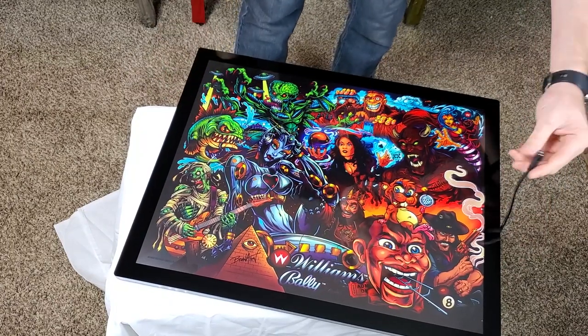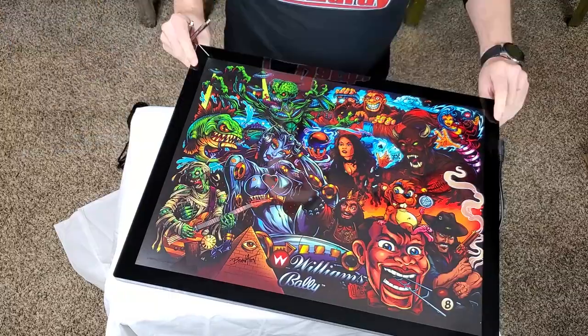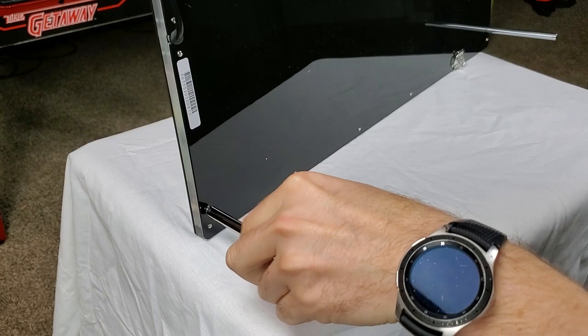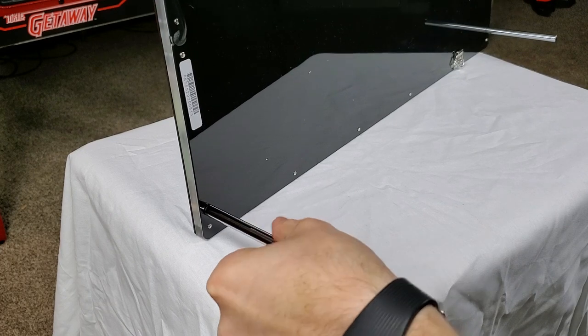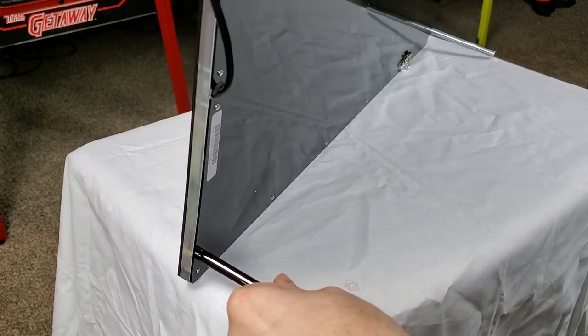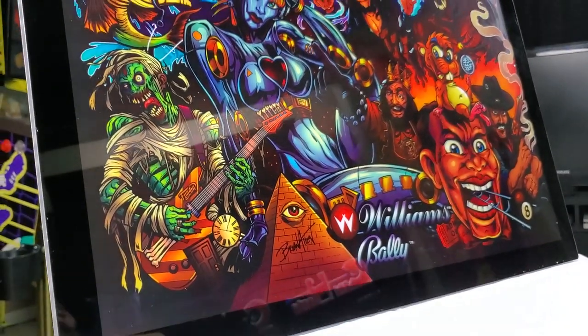Here is the power port on the side. Alright, let's get these things up on the rods so you can see what it looks like when it stands up. They screw in just like so. You can also utilize this in portrait or landscape mode. It comes with attachments and screw holes on the side for whatever orientation you see fit.